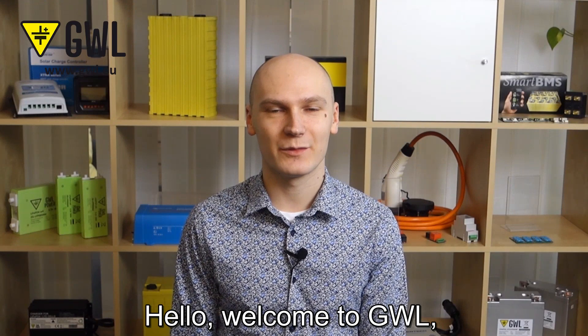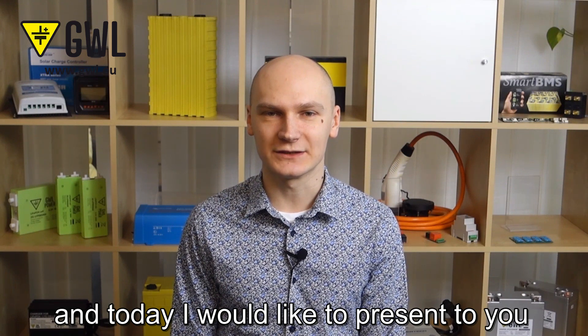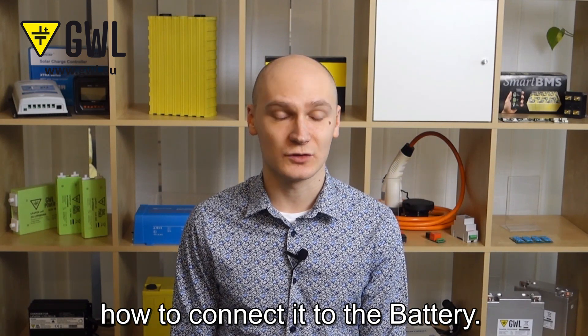Hello, welcome to GWL. My name is Peter and today I would like to present you the advantages and benefits of GVL CPM, and of course I will show you how to connect it to the battery.